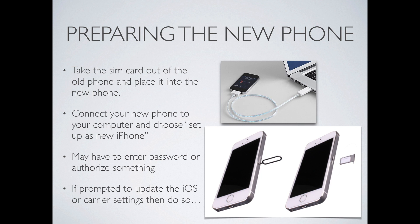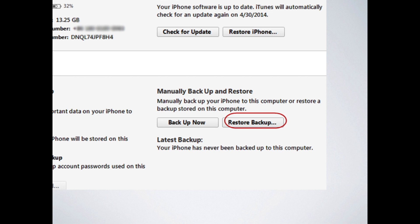Once the new phone is connected and everything is up to date, you will go down below in the backup section and say "restore backup." That will prompt you into a restoration process and it will ask what backup do you want to use — you would choose the latest backup you just made of your old phone. The computer will take over and start putting the data from your old phone onto your new phone, and this will take maybe 15 to 20 minutes. Once your new phone is restored, it will also sit for a while and update apps and restore itself, so you'll see some things happening on the screen that will take a little bit of time.